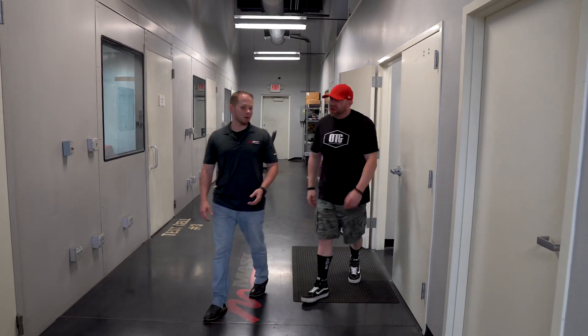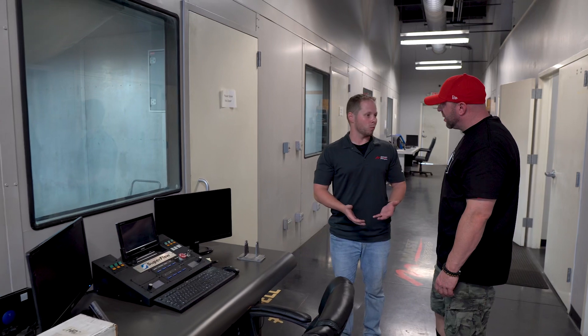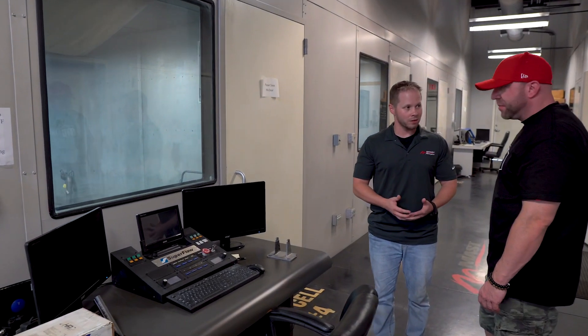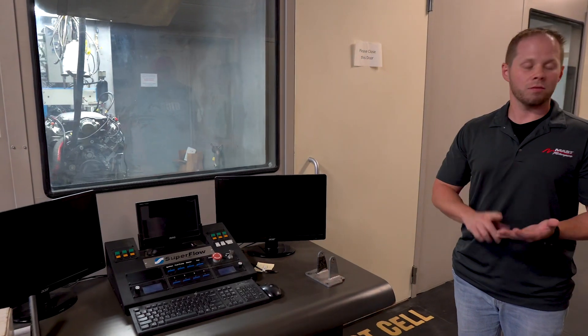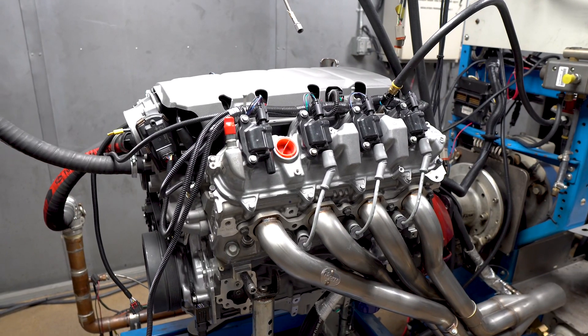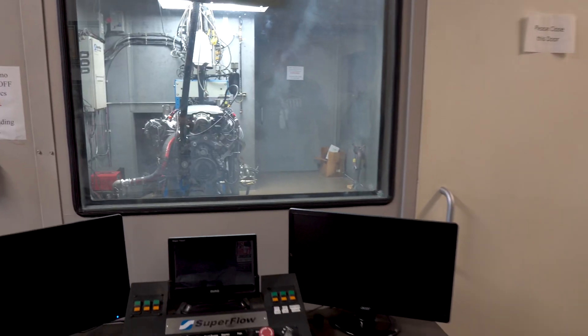So where we are now is our dyno test cell, where we dyno test all of our turnkey engine packages. We're most well known for our LS packages. What we have on the dyno now is our LT package, which is going to offer a new cylinder head, new camshafts, new complete turnkey engines. We're extremely excited about it, and we can't wait to see the results.